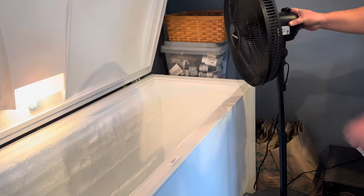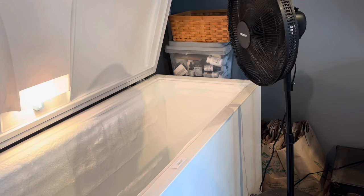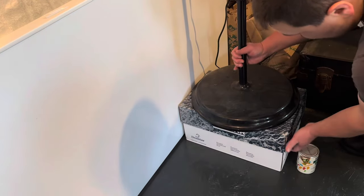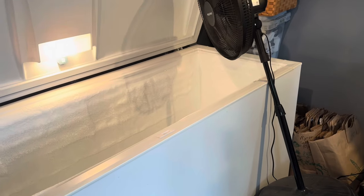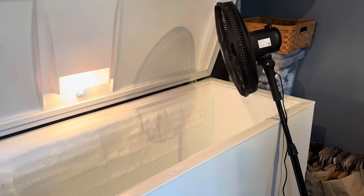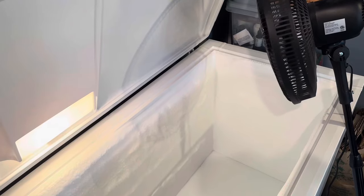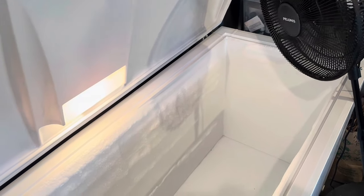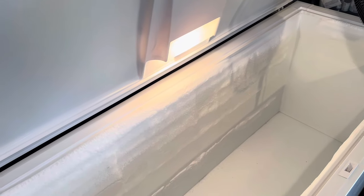Once all the food is out of the freezer, we work as quickly as possible. Because cold air sinks, we use a fan to help blow the cold air up and out. You want to make sure you get that air circulating all the way to the bottom, so we're propping up the fan here to position it just a little bit better. It usually takes about 10 to 15 minutes before the ice starts to loosen from the sides. This waiting period is a really great time to organize and inventory your food.